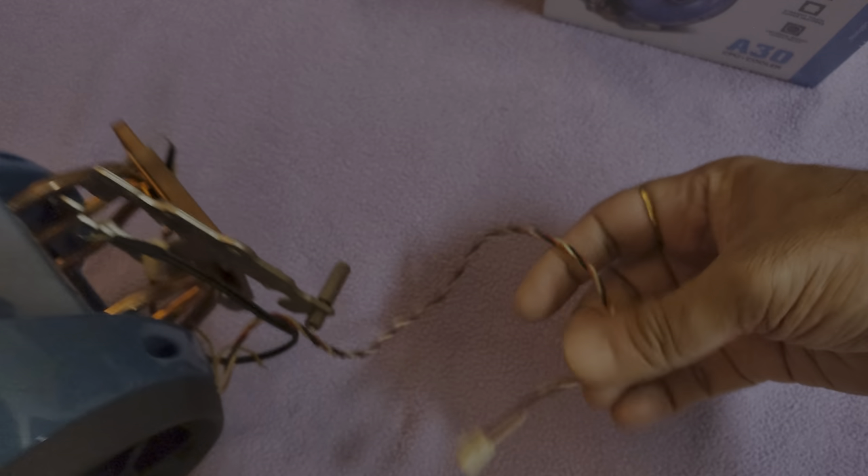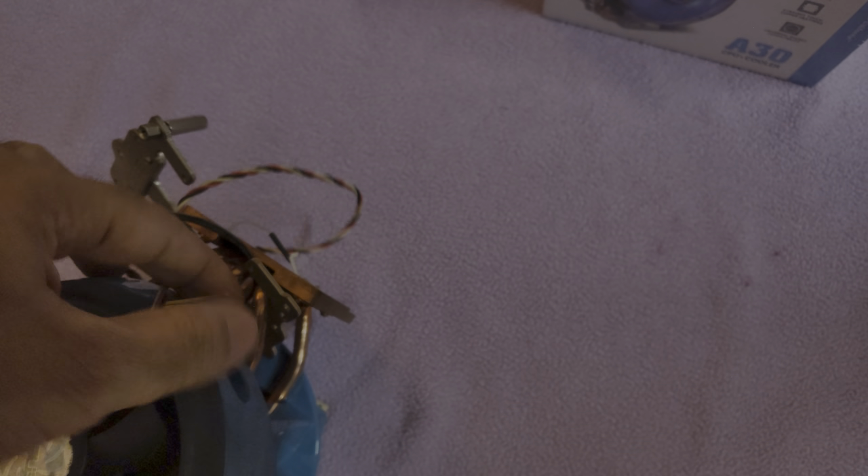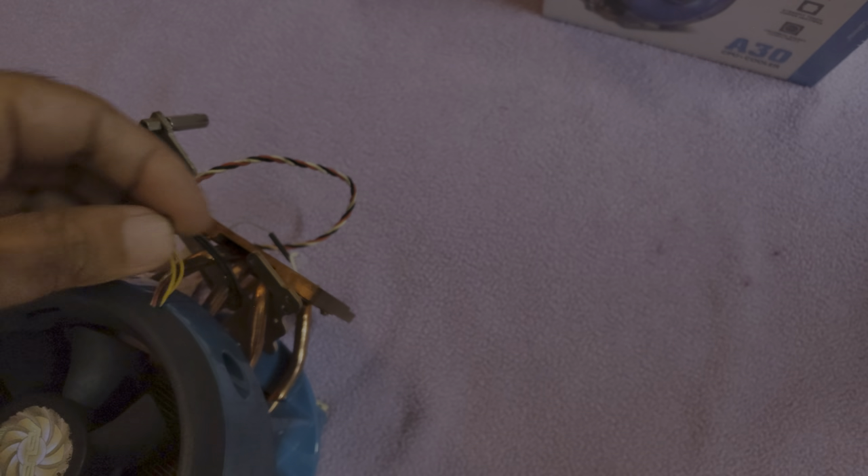It has a couple of connectors: one three-pin connector for the fan and one two-pin connector for the thermal sensor. It has a separate thermal sensor, which I need to look into. It also has two wires I think connect to an external module.